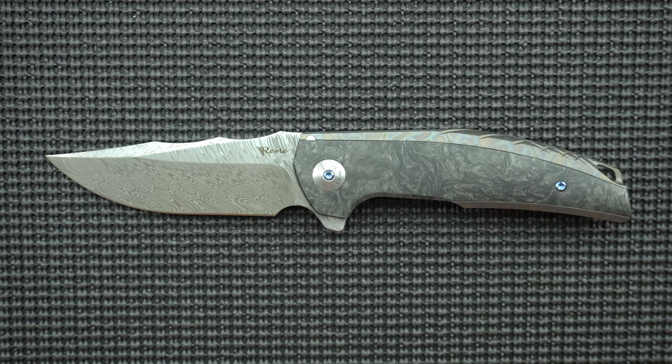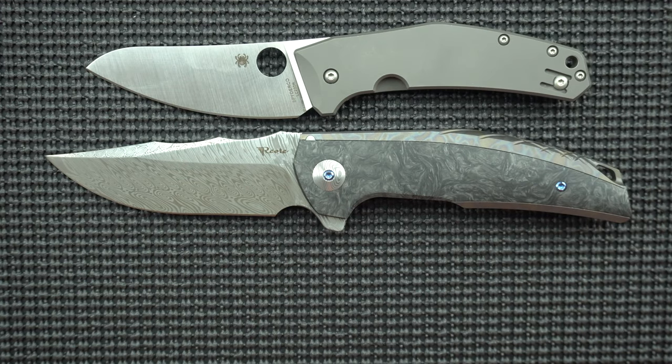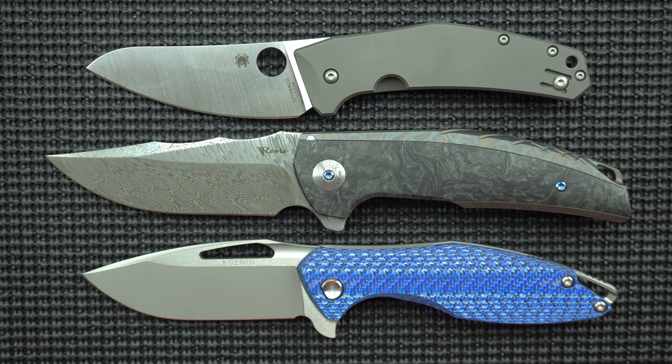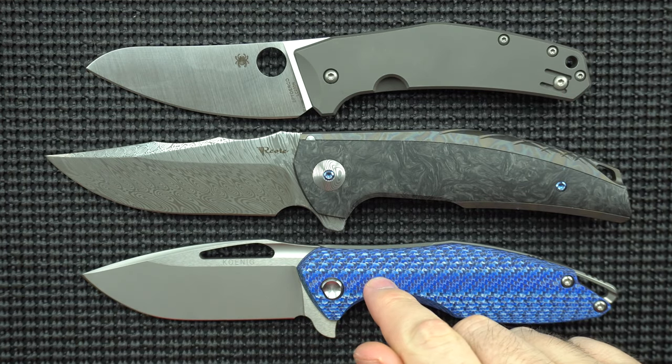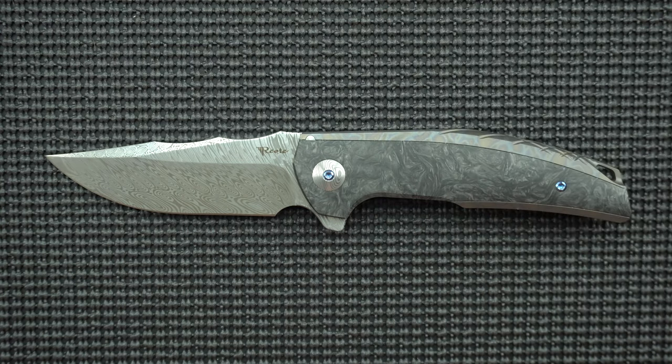To give you some more examples, here's our Spidey Chef and our Koenig Arius. The Koenig Arius looks like a small knife next to this. Keep that in mind as we go through this review — that is probably the biggest surprise factor about this knife.